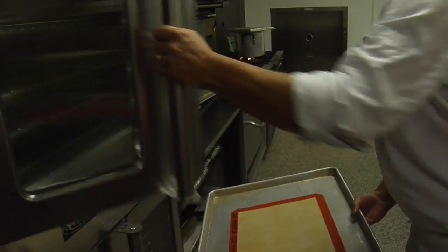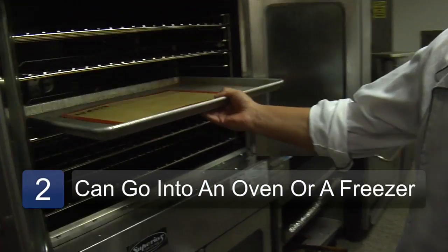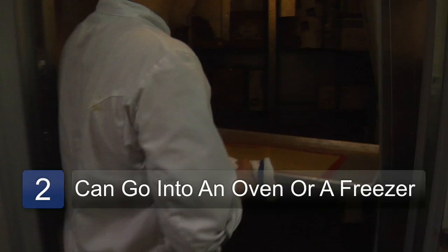It can go into a 500 degree oven for an hour. It can go into a freezer for months. It's almost indestructible.